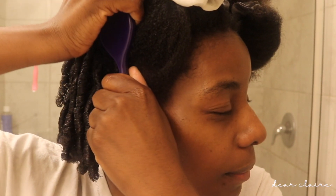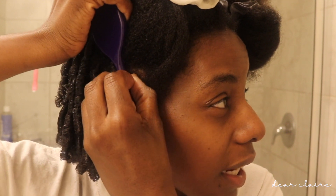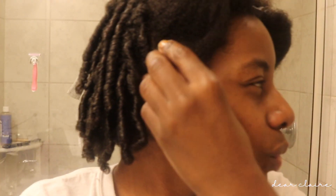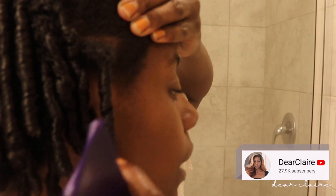If it's too wet, the hair frizzes up — that's what I want to avoid. So make sure the hair is damp but not dripping wet.